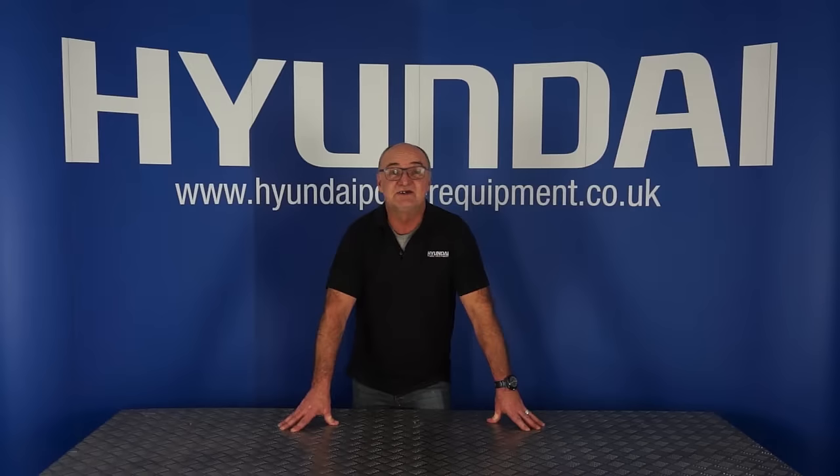Hi there and welcome to Hyundai Power Equipment. My name is Adrian and today we're going to look at the HYM430SP lawnmower. We'll get the contents of the box on the table and have a look at them.